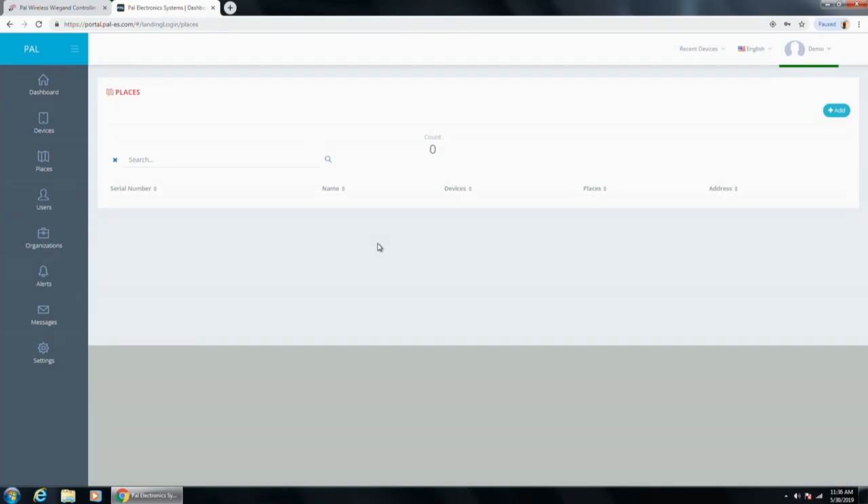For customers managing numerous sites, they don't need 12 different logins. One login can have multiple managers and can manage ABC Apartments, DEF Apartments, or three different properties all with PAL gates — as individuals or all together. All of the places are customizable. The first time you set up a Place with multiple PAL devices, call us. We'll walk you through it. It's very simple, but it will save you a lot of frustration.